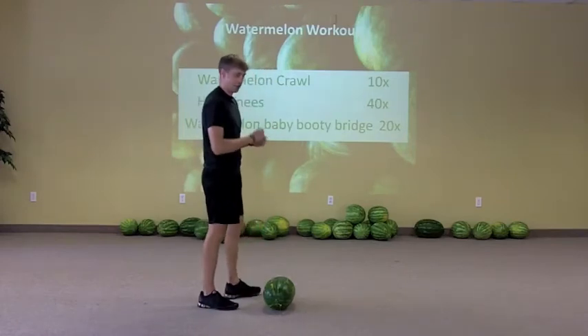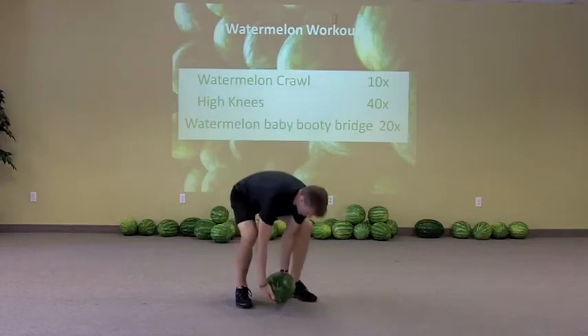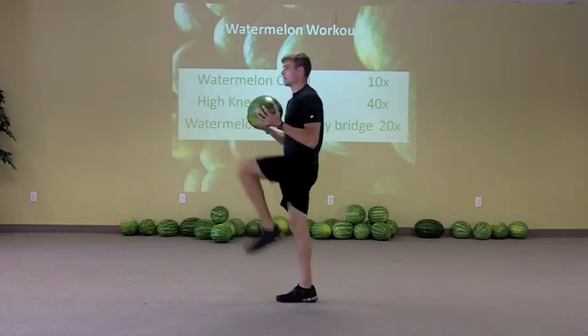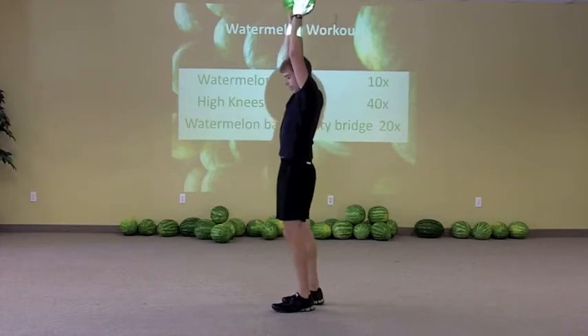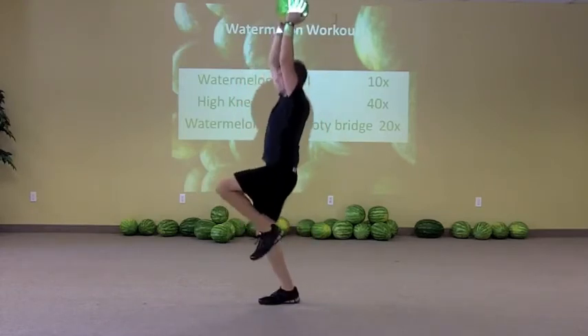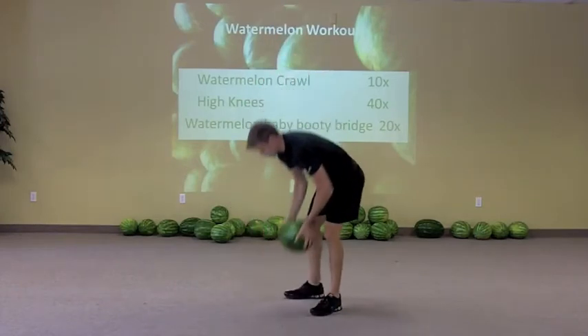It's kind of like holding the plank — works the arms, works the legs, works the whole body. And then we've got high knees. So you can hold on to the Watermelon and you can march, you can jog, or you could hold it overhead. Don't drop it though — it makes a big mess. You can march or jog with it overhead.